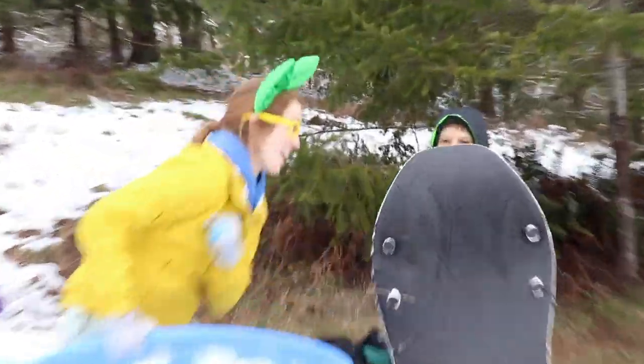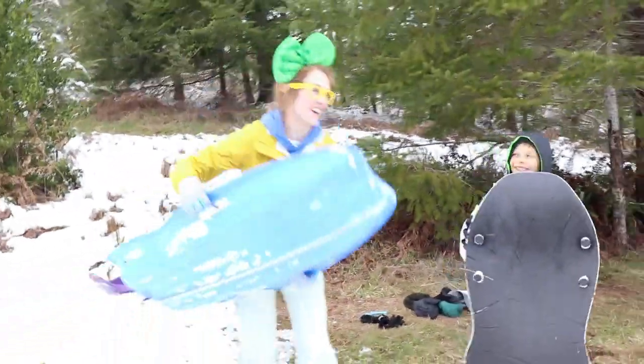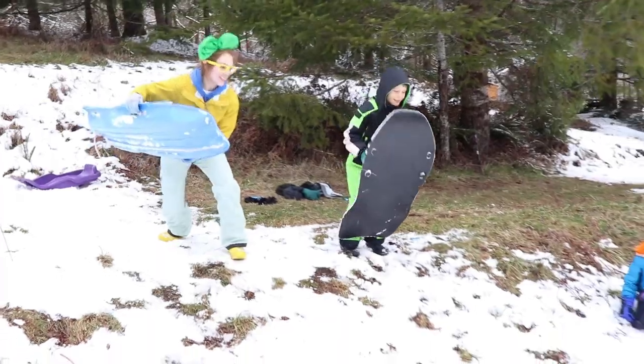Oh boy Axel! Are you ready to race? Yeah! Okay! On your mark! Get set! Go!